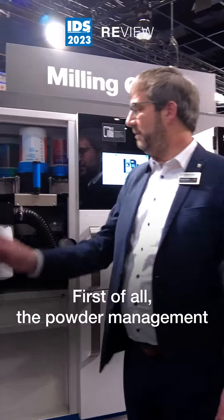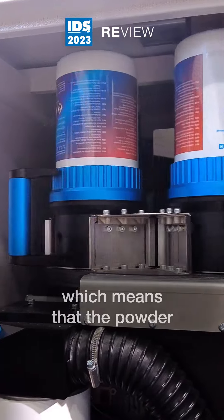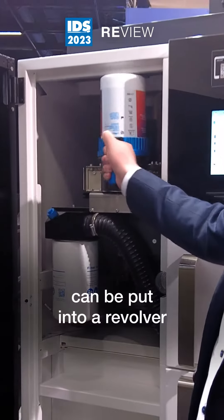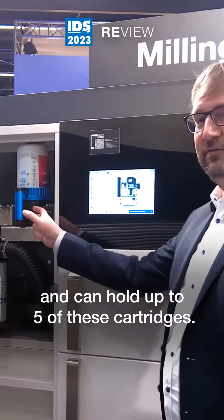First of all, the powder management is handled through a cartridge system, which means that the powder will be deployed into a cartridge, can be put into a revolver and can hold up to five of these cartridges.